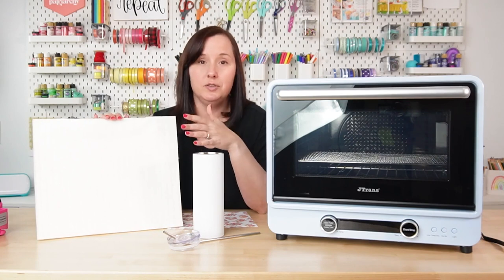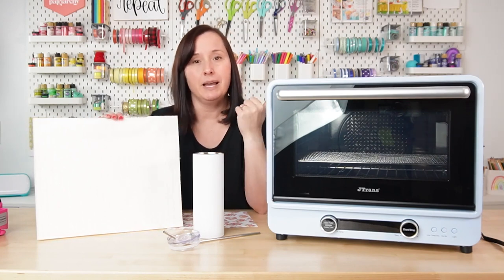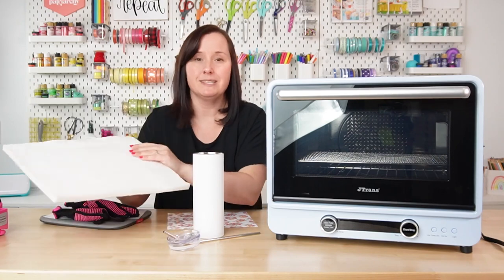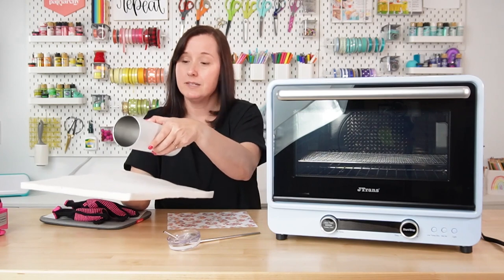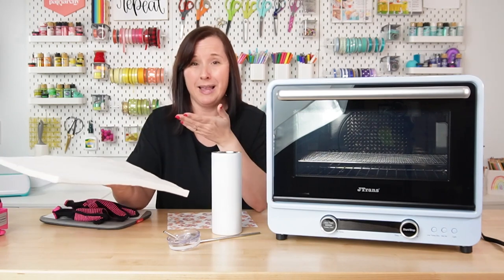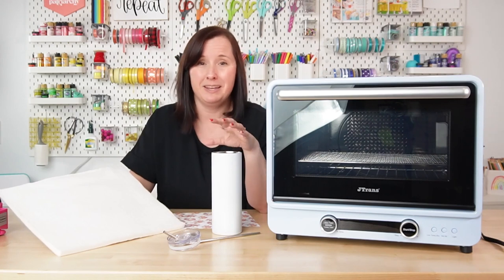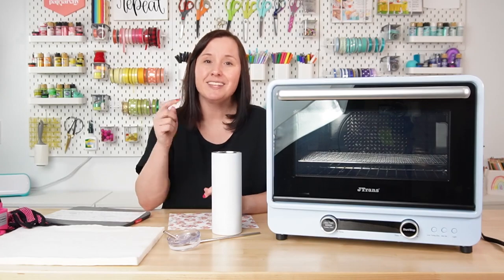Finally, optionally, you can use a Nomex pad. I really like the Nomex pad as a base in my convection oven — I slide it in on top of the top rack so when I'm pressing my tumbler it lays on this felt rather than the actual rack. That helps protect your project from having grill marks on it, which you definitely don't want. Before we tape our image to our blank, let's go ahead and set the oven.